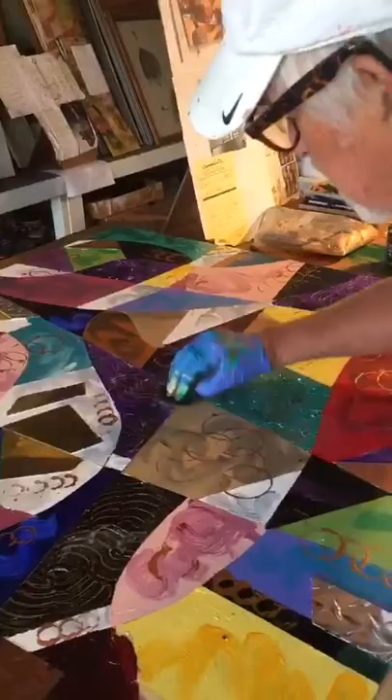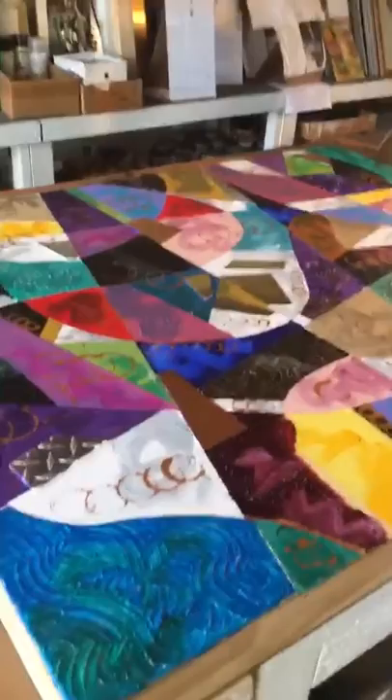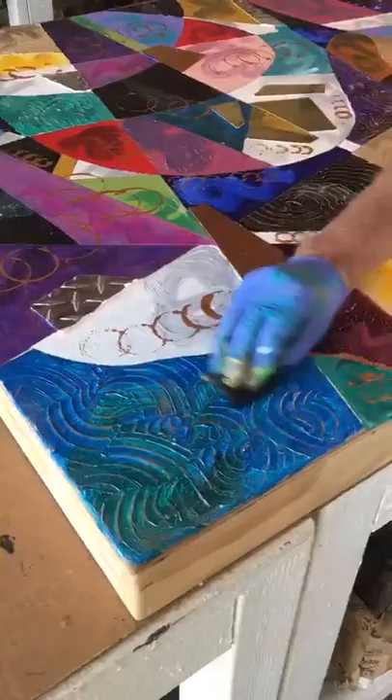I'm going to do this to every square that has texture on it. As you can see, I'm just hitting the top ridges to bring up that beautiful pattern.